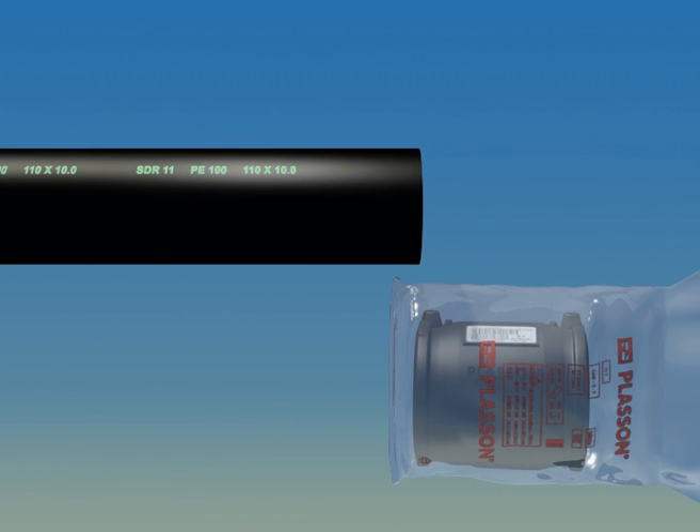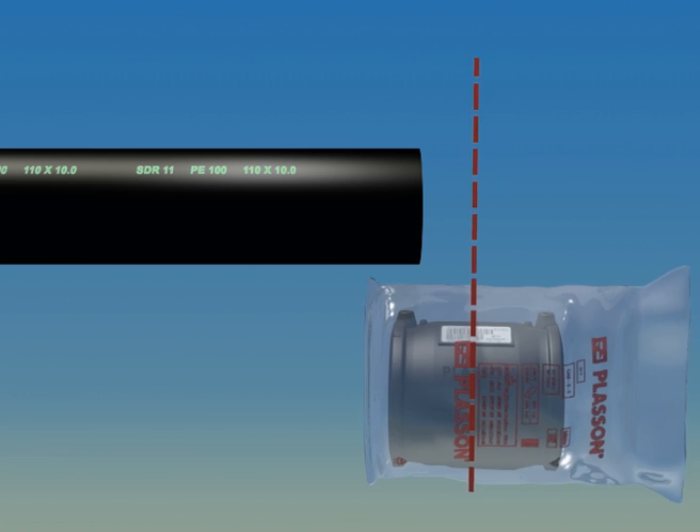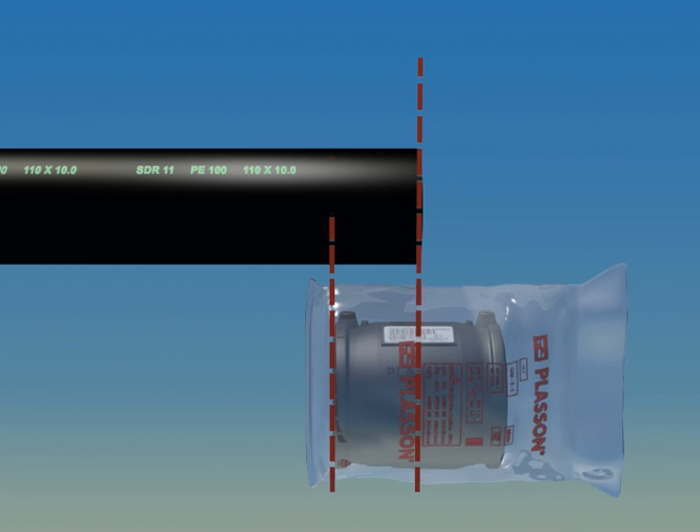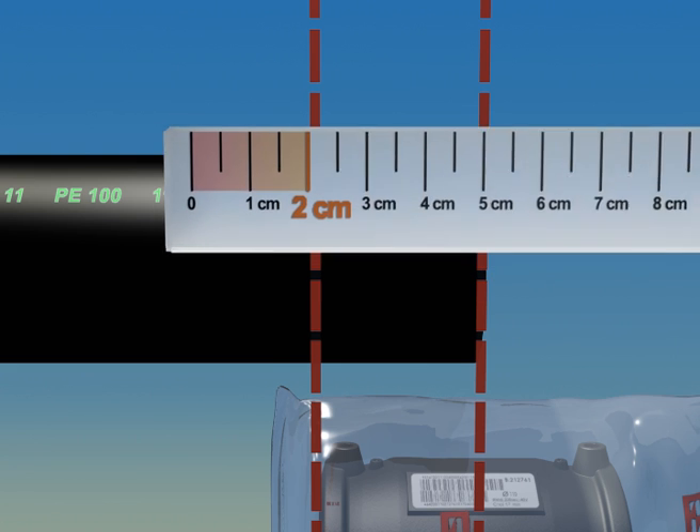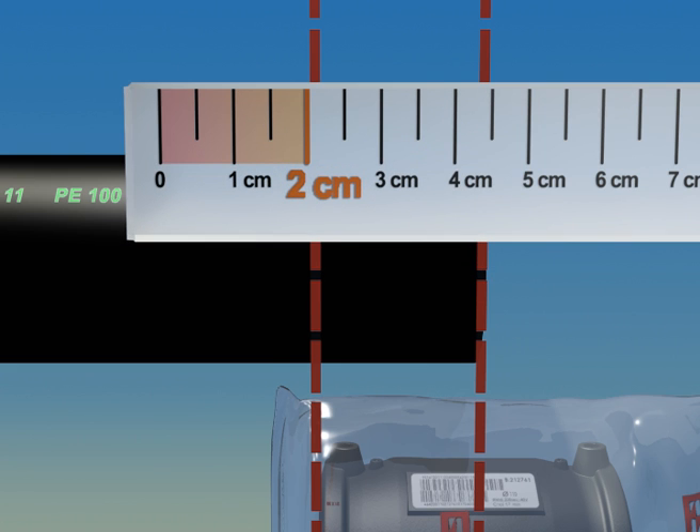The pipe must be measured and marked to prepare for scraping. Measure half the length of the fitting, add two centimeters, and mark the pipe.